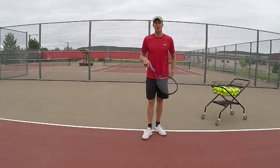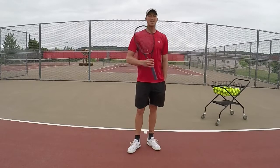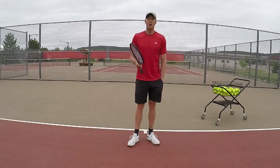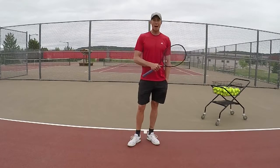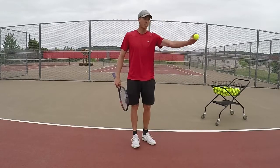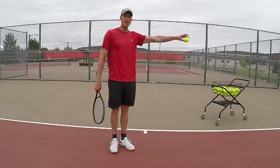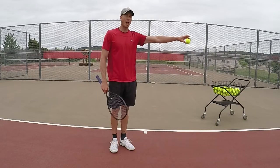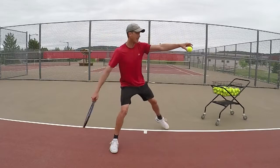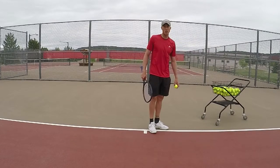The movement is something you have to isolate so you can figure it out. When you're on the run laterally, side to side, the best shot you want to hit is cross-court. But you don't really have that option if you don't get behind the ball. If the ball is here and I'm over here, I'm not behind the ball — it's to the side of me, and it's going to be really hard to get that ball cross-court because it's not in front of me.